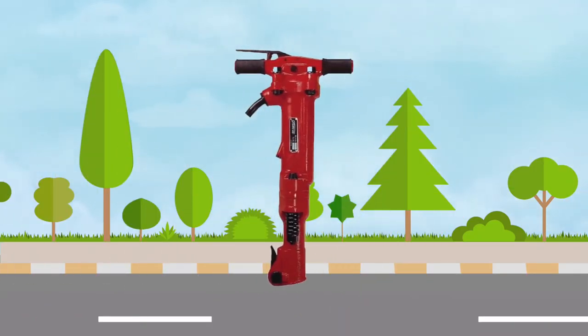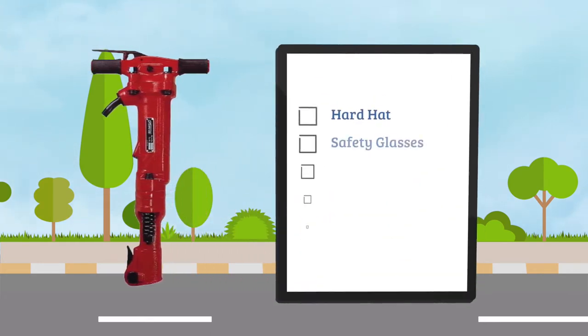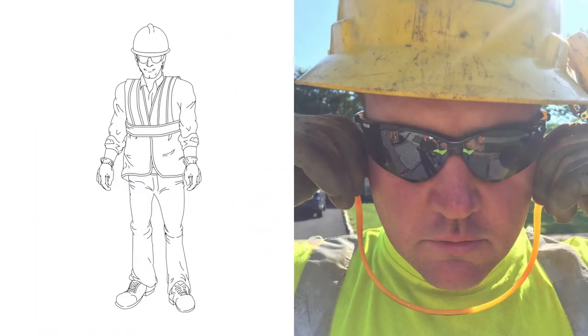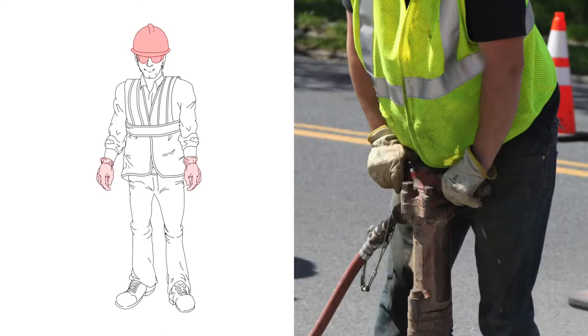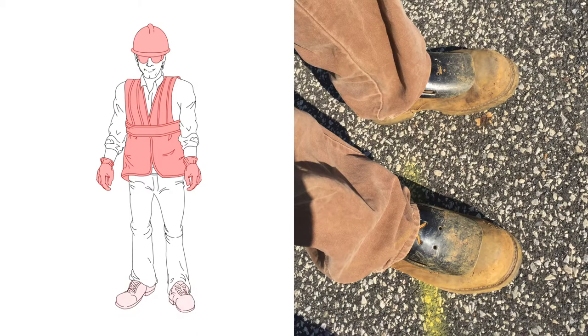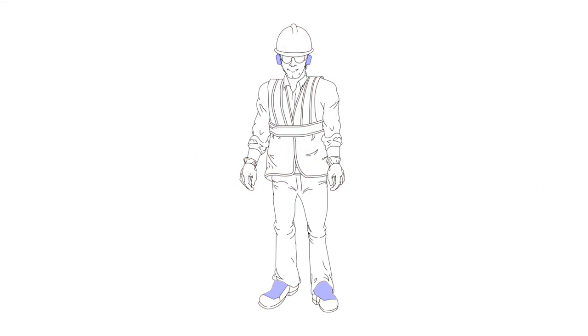Let's review some precautions and safe work practices to follow to prevent injuries from jackhammers. For starters, always have on the basic PPE: hard hat, safety glasses, cut resistant gloves, high visibility garment or safety vest, and safety toe work shoes plus metatarsal foot protection and hearing protection. Metatarsal foot protection and hearing protection are additional requirements when using a jackhammer.